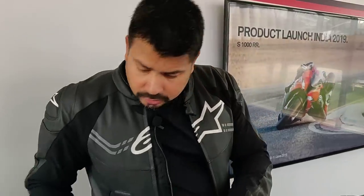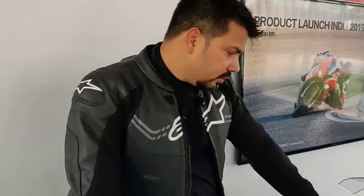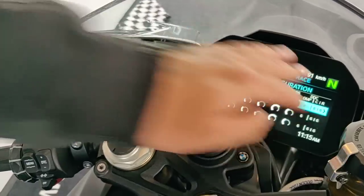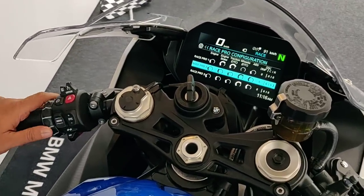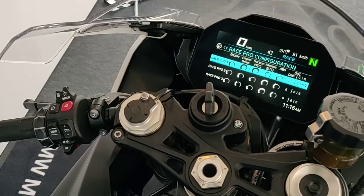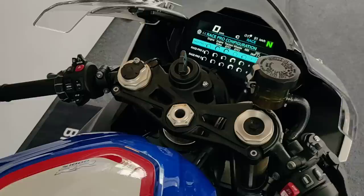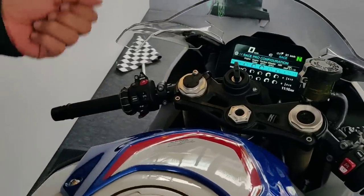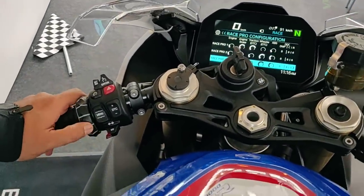For the suspension, the front and rear have different settings. For the rear you can control both compression and rebound damping, while up front you have only rebound damping. All three Race Pro modes can be individually configured, so you can set each exactly to your taste for different weather conditions or different racetracks.